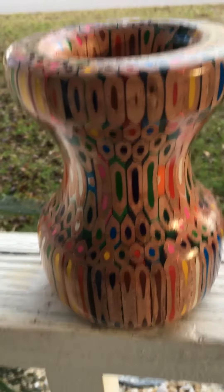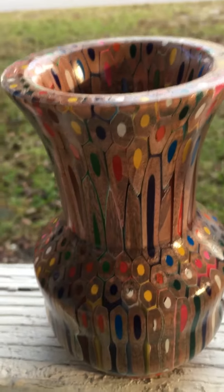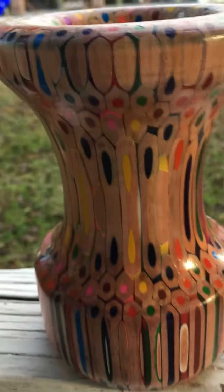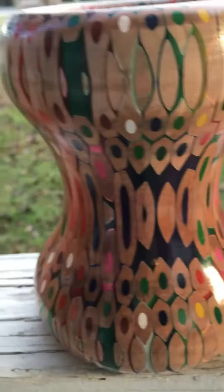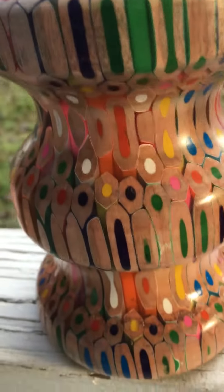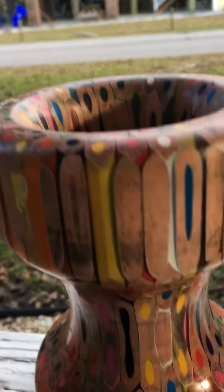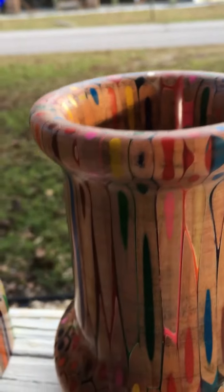I just wanted to make a quick video of the colored pencil objects, the art that I've been working on. All of them are already spoken for — I made them for a client that lives in Pawleys Island, ten of them, and I think they did come out pretty nicely.